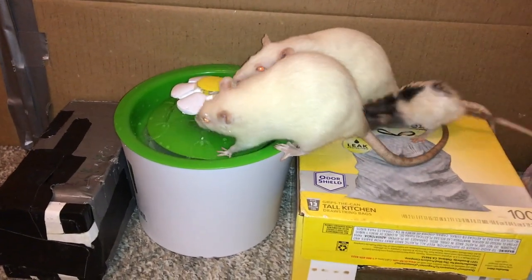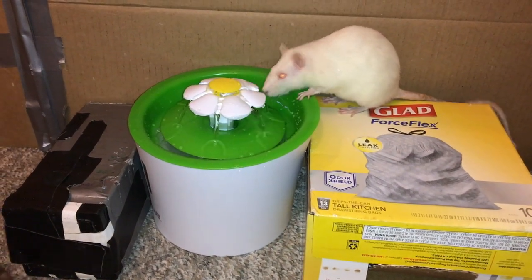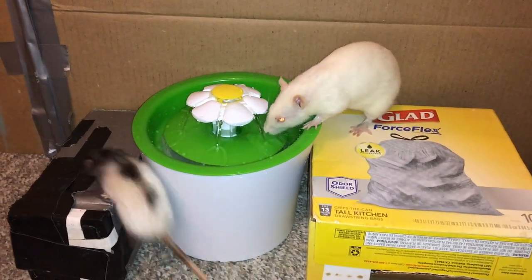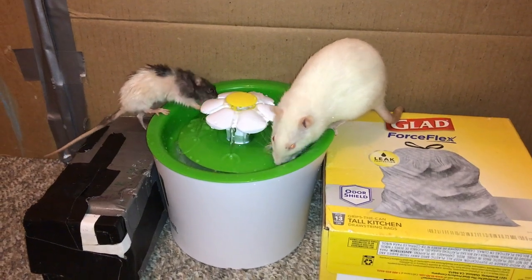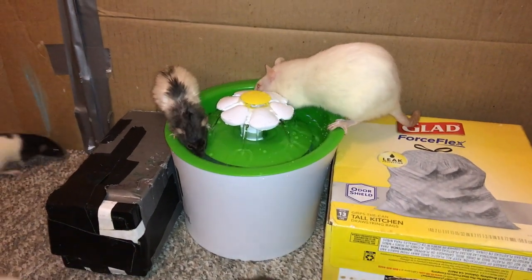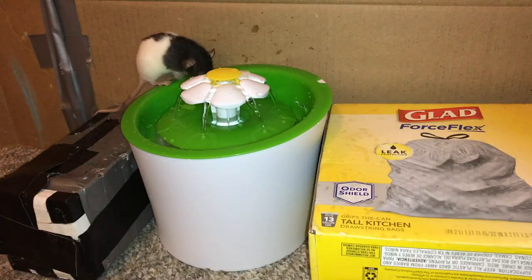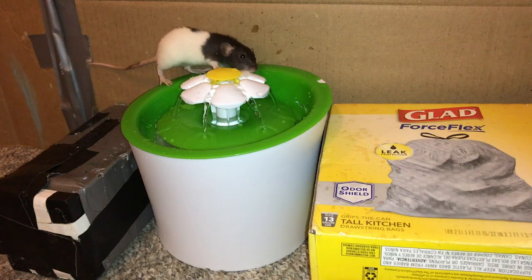Now this fountain, on the other hand, was designed for cats. So it actually has a pet-safe design in mind, and it's rated as one of the number one cat fountains. It's not uncommon to see people using it for other animals like rats as well — in fact it's quite popular in a lot of the rat groups I'm part of. Knowing that it's actually safe for my rats makes it a lot easier to enjoy, because I'm not worried about them getting sick from drinking from it, because it actually has a filter and it's super easy to take apart and clean.